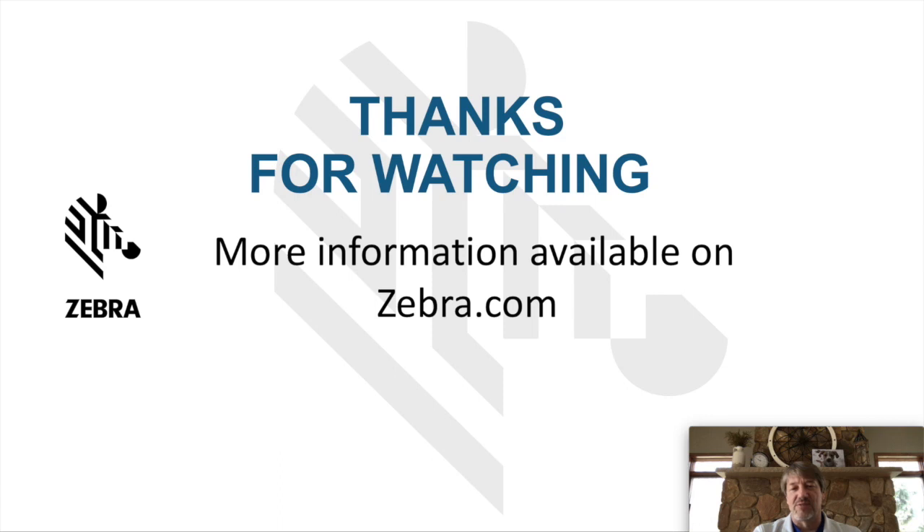Thanks for watching. For more information, you can go to zebra.com and search for EA3600 or Network Connect for more details on this product. Thank you.